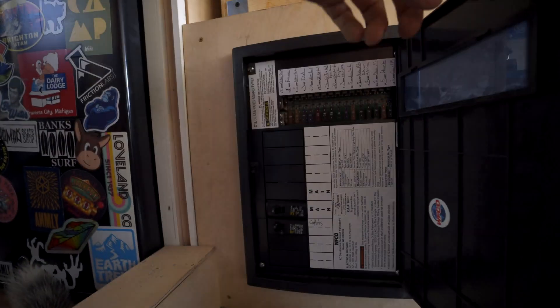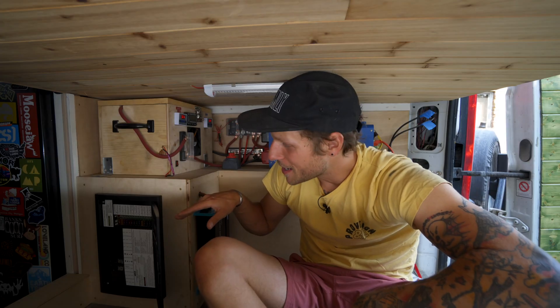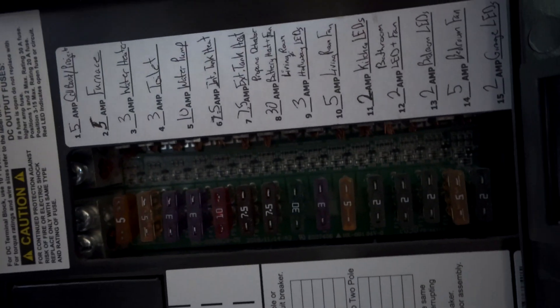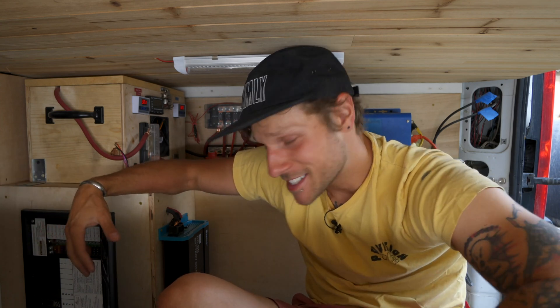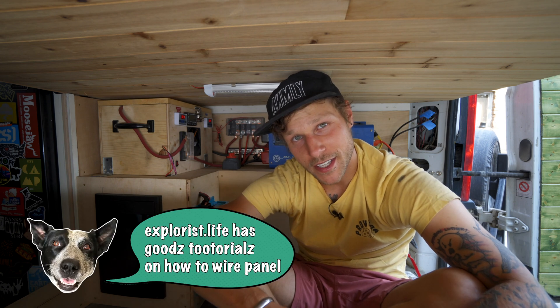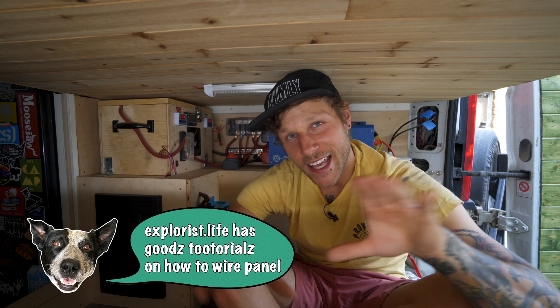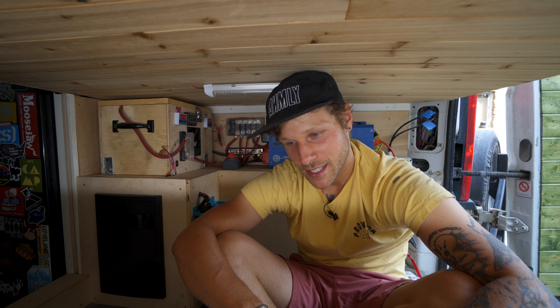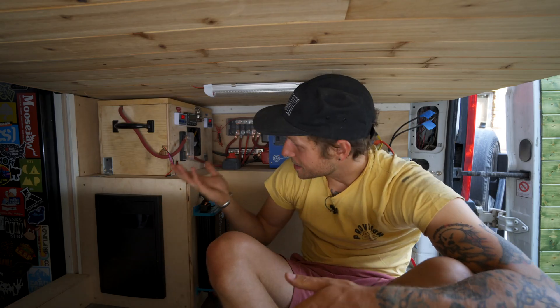One thing I want to point out because I think it's really cool is this new little fuse panel for my AC breakers and DC fuses. All my connections for my appliances are right in here, and it's nice and organized. Getting this panel — even though it's like $120 — is well worth it if you want everything in one nice location that's easily visible. It's really easy to work on and it just looks good.